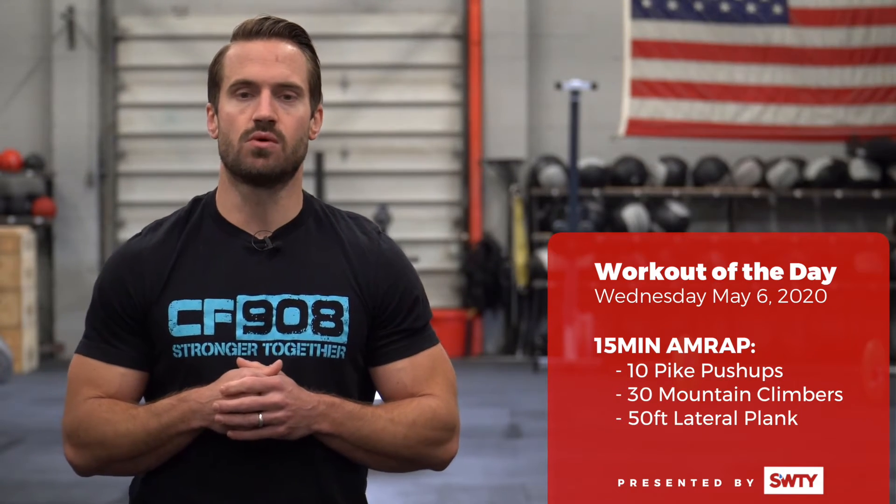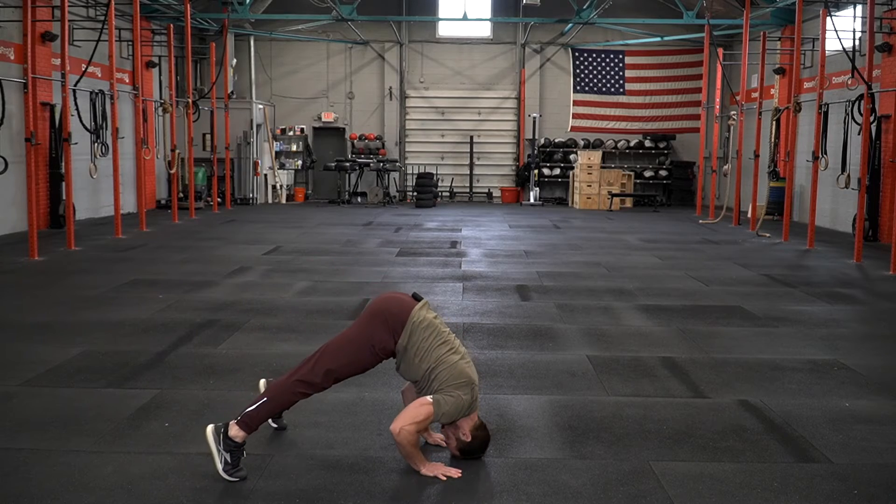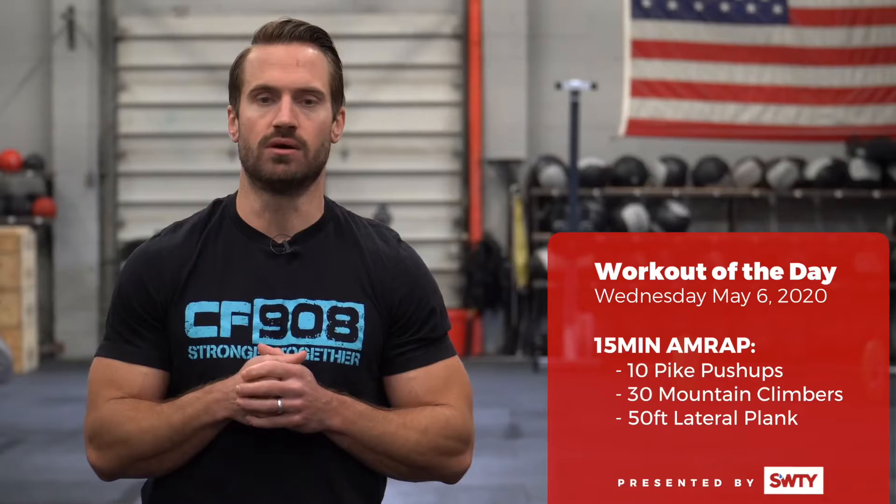The workout is going to start with 10 pike push-ups. In that pike push-up position make sure your hips are up nice and high and we're trying to mimic that handstand push-up.